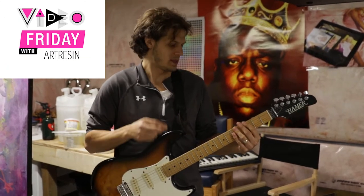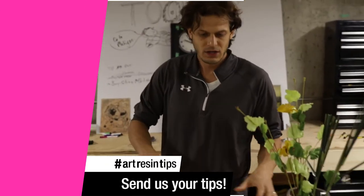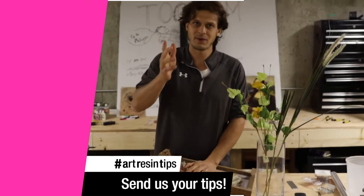Video Friday with Art Resin. Today we're going to talk about using Art Resin on things like flower petals, flowers, natural items, and butterfly wings.